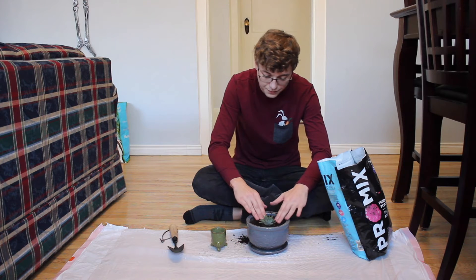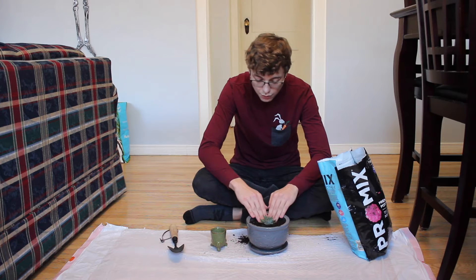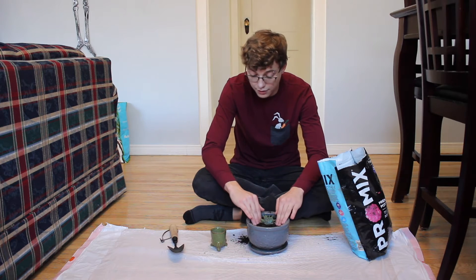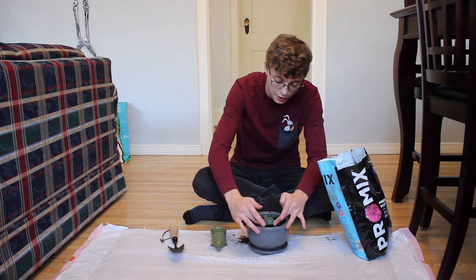After that, you're just going to put it in, push it down a little bit, and pack the dirt around it. You don't want to pack it too hard, otherwise the water will have a difficult time penetrating it. So just go around and lightly push the dirt around.